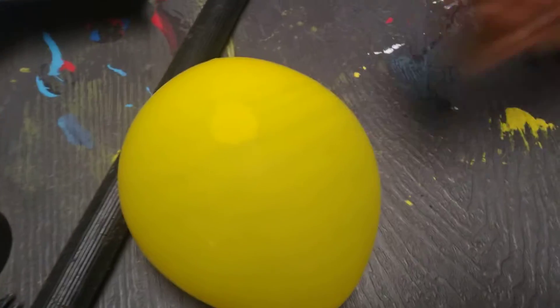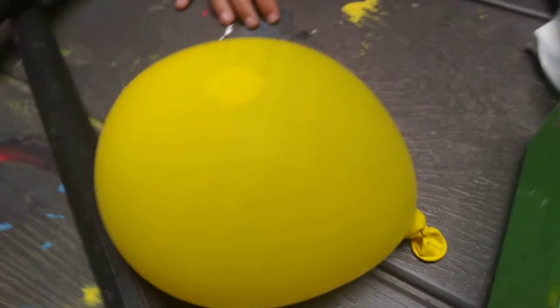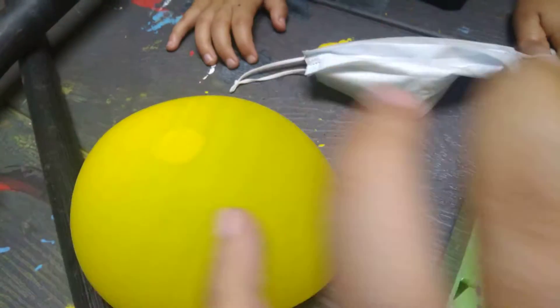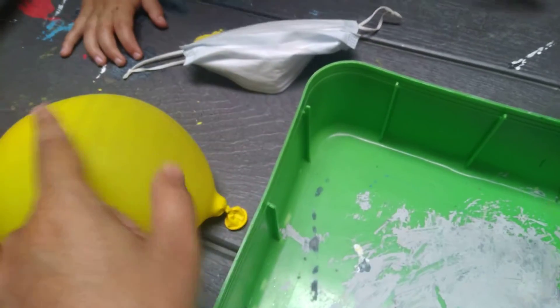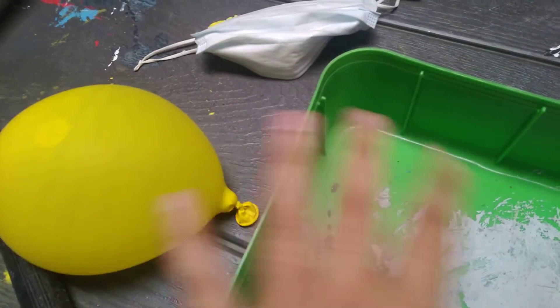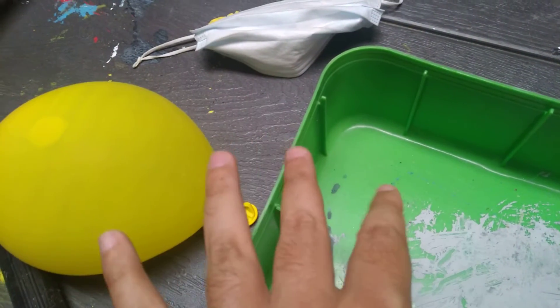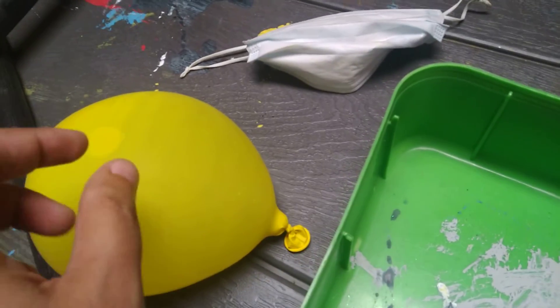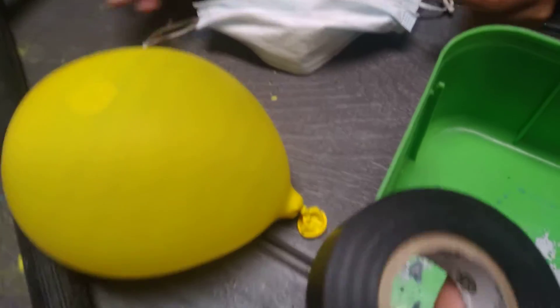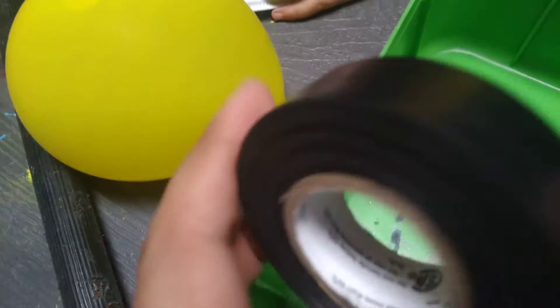In here we already have our balloon filled out, and this is the thing where the hole is gonna go. So we can see that from here, with the little hole, the water is gonna come out like this, and you should see it as ice water or something like that - like if it's frozen, like a frozen thing coming out from here. And this is the tape that we want to use.